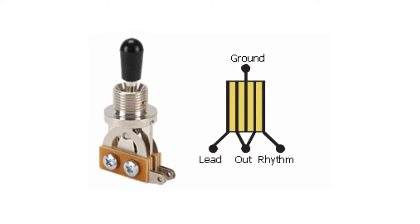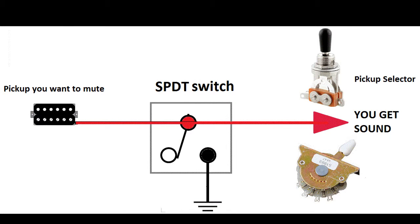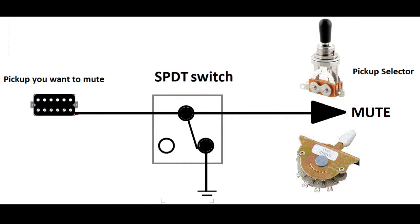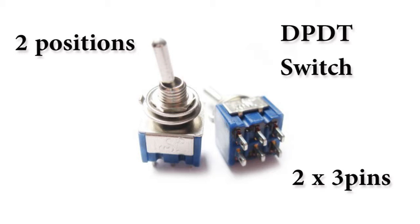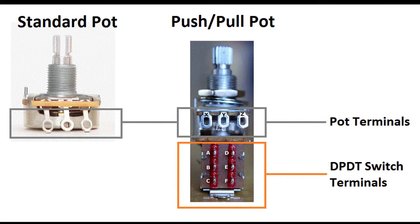Another option is the SPDT. This is more like the toggle switch we mentioned before, but it has just two positions instead of three. The center pin is always connected, so you need to connect it this way to get the same result. There's also the DPDT, which is basically the same switch but double — you just use one of the sets of three pins with the same connections. If I go for this mod, I would use a push-pull pot because you don't need to drill any holes on your guitar — you just need to replace a volume or tone pot. The push-pull is a combination of a normal pot with a DPDT switch. If you decide to go for this on your guitar, let me know in the comments because there are a few things you need to know before you order the part.